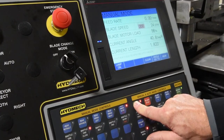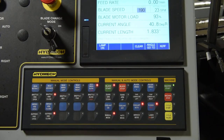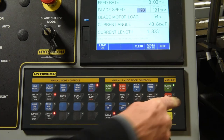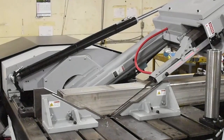Click the blade start key and adjust the blade speed using the blade speed plus or minus keys. Press the blade start key and then cycle start to initiate the cut. The blade will start and the head will advance with the set feed rate. After completion of the cut, the blade will turn off and the head will retract back to a fully retracted position.